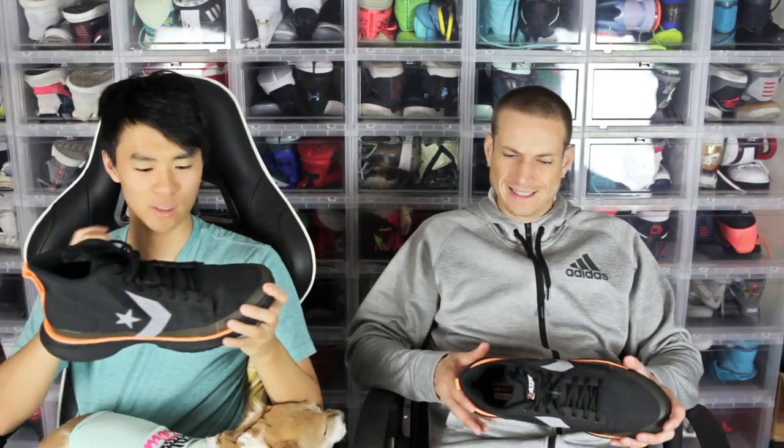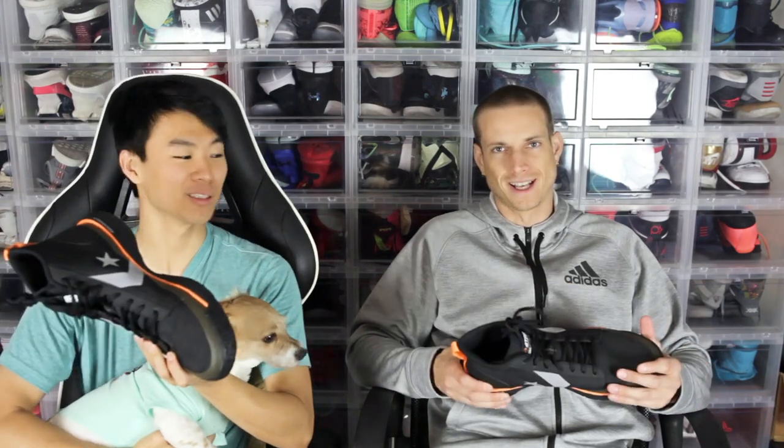A lot of shoes coming out now are basketball inspired, which means they're taking basketball aesthetics — more like a retro basketball aesthetic. To me it looks more like a Timberland, almost military issue. These are about 110 bucks, and the runner was like 90 to 120 — correct us in the comments. They're sold out now; you can get them on StockX, GOAT, or something. Links are below if you want to cop.